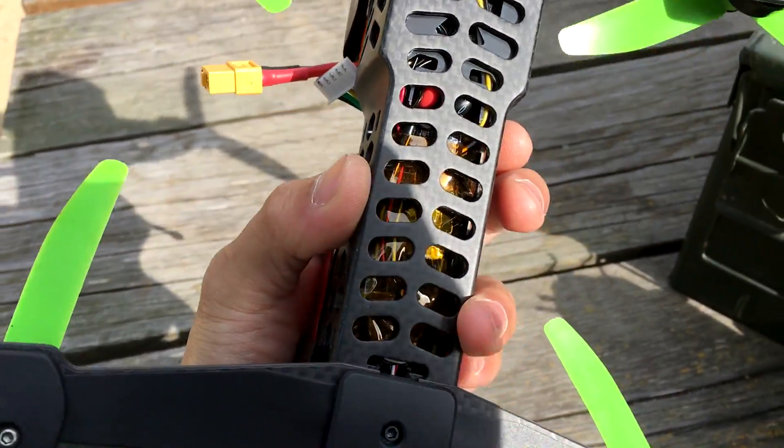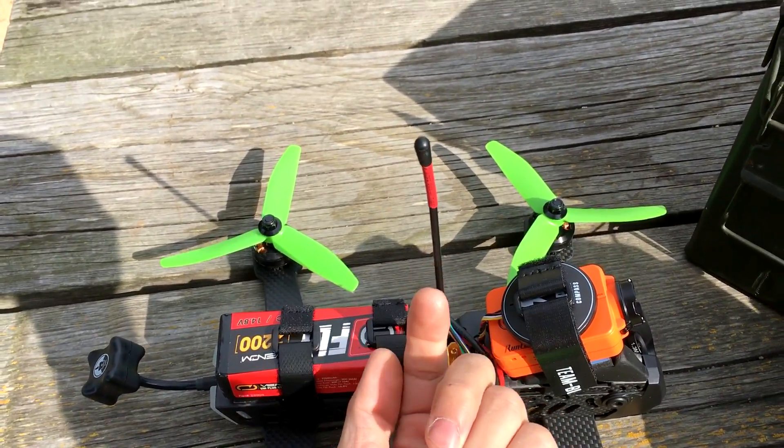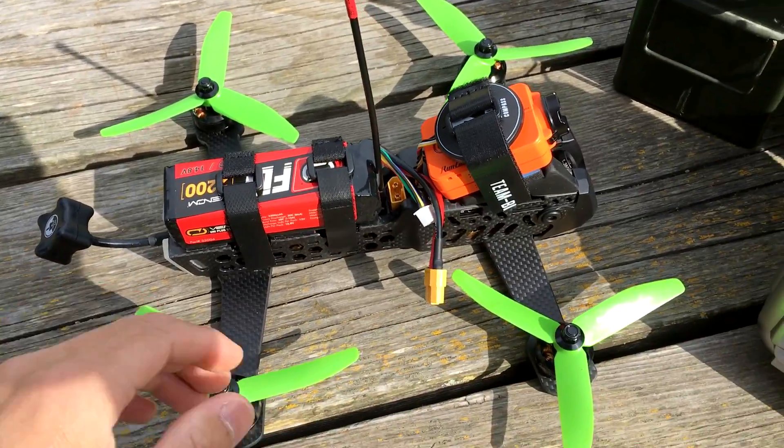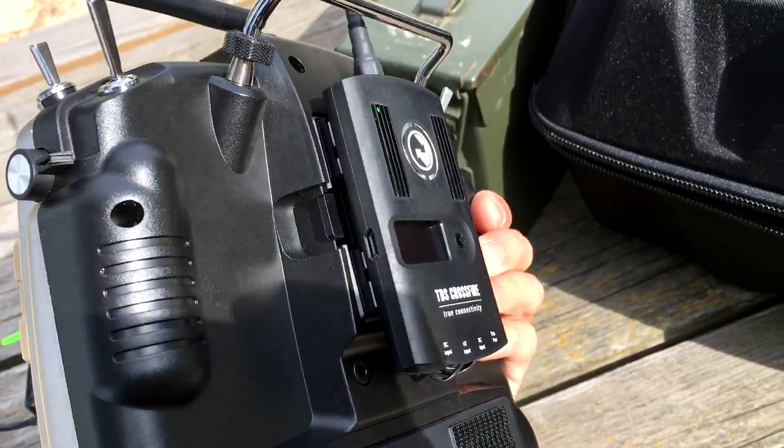I've managed to also fit the Crossfire Micro receiver in there too. What you do is fit it in this direction and you have the antenna that comes out through this top part right here. Get an antenna tube you can get at your local hobby store for pretty cheap, and I have that coupled with my trusty Crossfire transmitter right here.